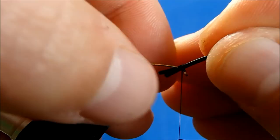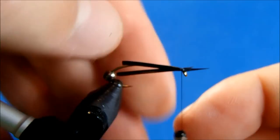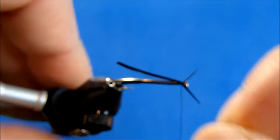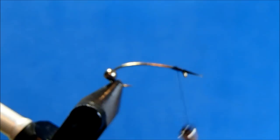The hook shank is going to provide that separation between the two biots. I like to angle them up slightly and attach them from there. I'll twist them just slightly so that they face me, and then take my wraps. Once I've gotten maybe two wraps in, I can adjust the stems so that they stay separated. Once I've got them how I want them, I'm taking some wraps away from the eye so I don't create too much bulk in any one area — I want the bead to be able to slide over it and not pinch these together.